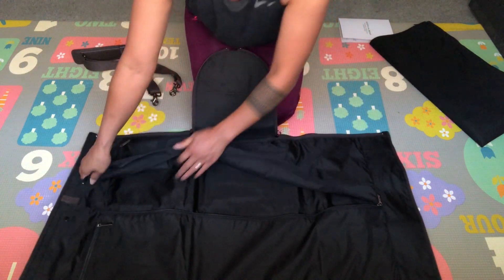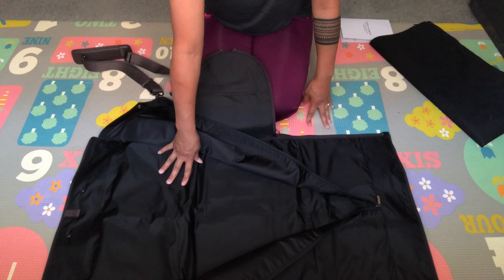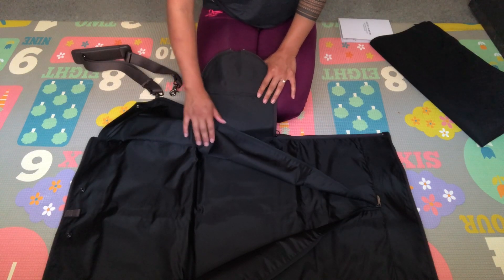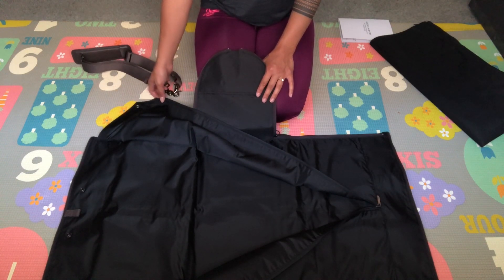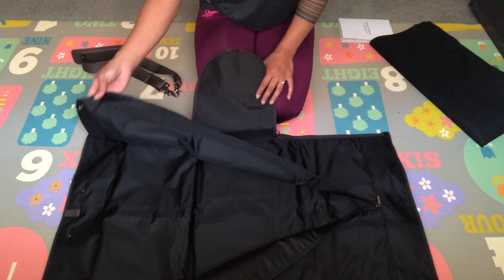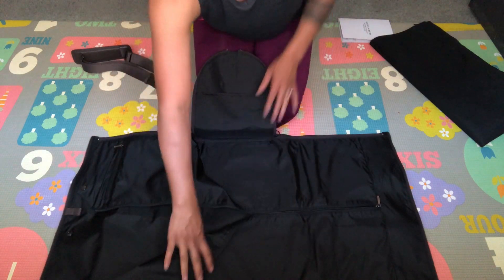The garment bag starts when you open it, unzip it, and unbutton it — this is where you would put your suits, dresses, or whatever you want. It specifically says it can hold up to two suits in size 46 regular. I'm not sure if it does, but it's just for my personal use and I don't think my stuff will be as bulky.